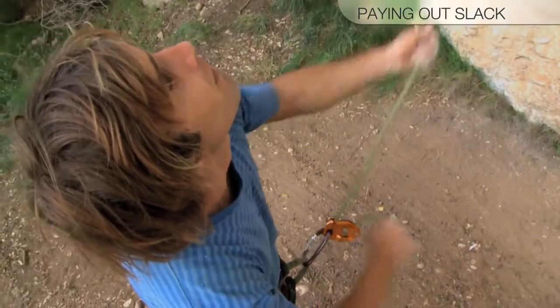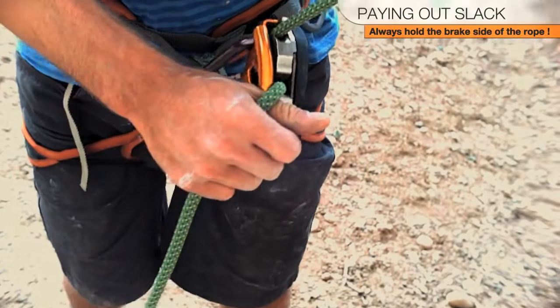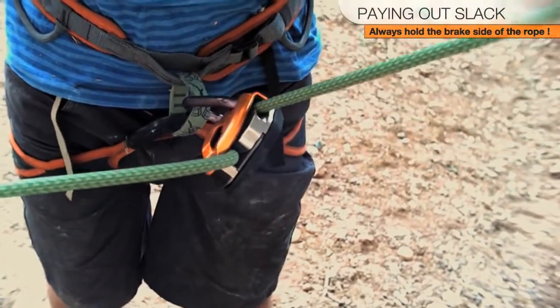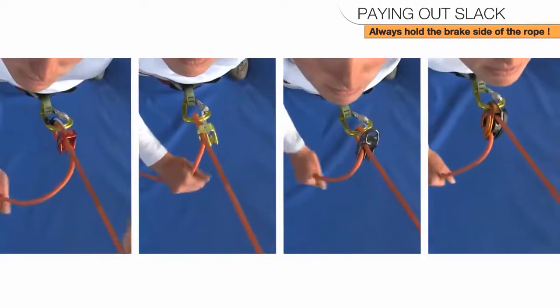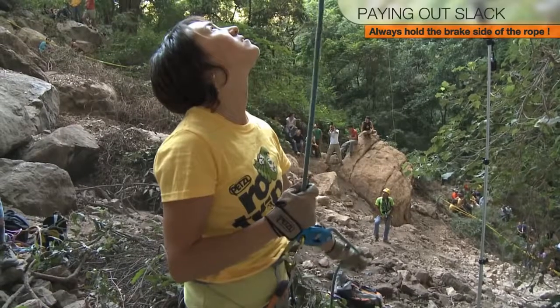To pay out slack, the brake hand brings the rope towards the Grigri by forming a bend, and the other hand pulls the rope through the Grigri. This technique is the same for all Petzl belay devices, just like when belaying with a tube-style device or a Verso. This is the primary belay position, whether right or left-handed.